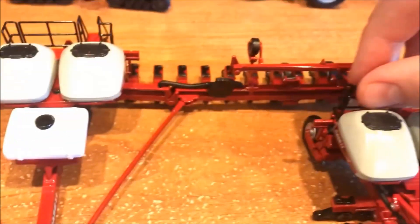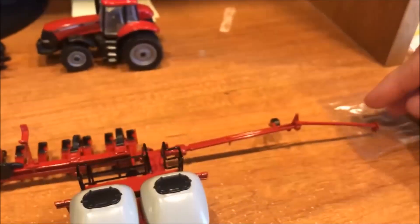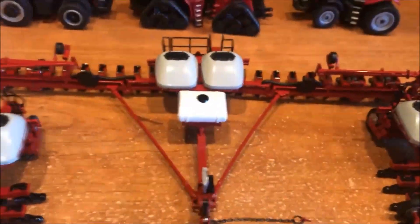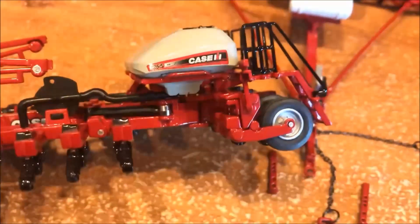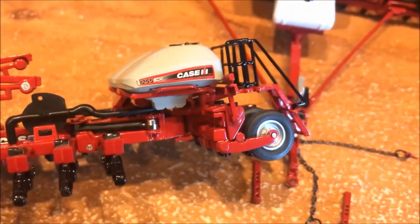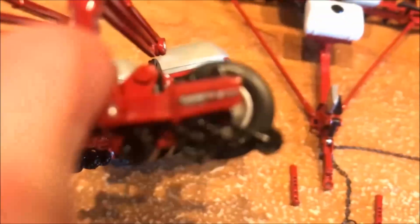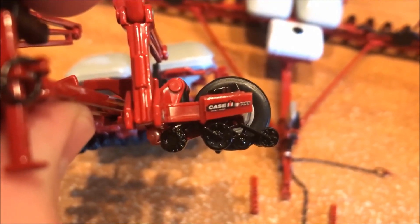The marker arms do work on all the planters so they reach out there nicely. The decal on them is very good — on the tank they all say 1255 Case IH Early Riser and they're all the same. There goes one of those pins falling out — well there we go, 1255.